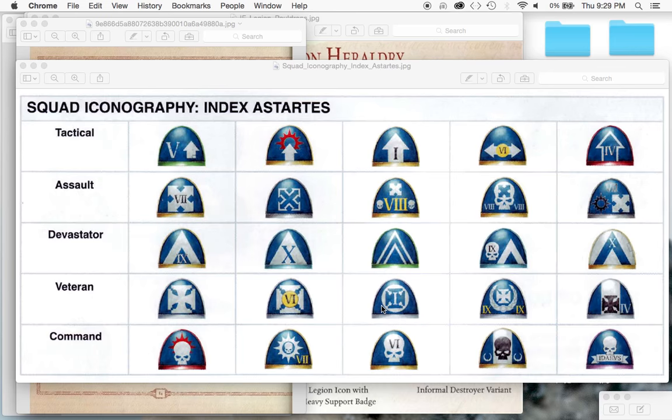The thing that all Space Marines adhere to when painting their armor is the Codex Astartes. It's like the Art of War book - the big Bible of Space Marines in the Warhammer universe. It basically says this is how all the Space Marine chapters are going to be organized, to ensure there is never another rebellion like the Horus Heresy. And one of the things it lays out is how they're going to be identified and marked, so Battle Brothers can tell which squad they're from and what kind of unit they're in.